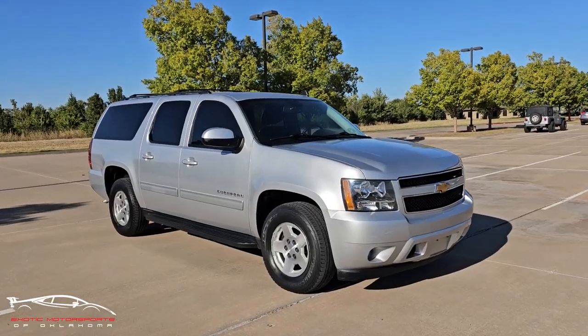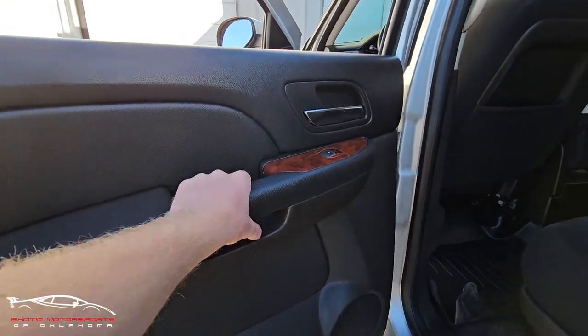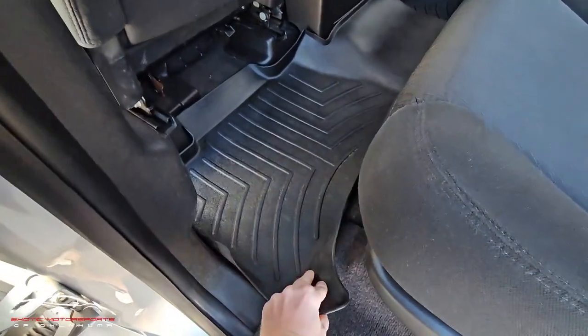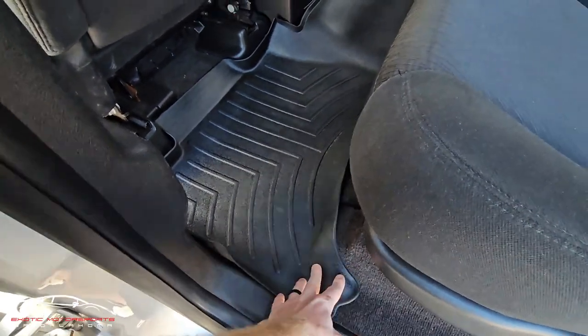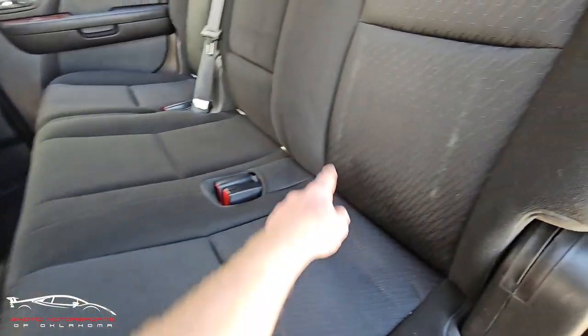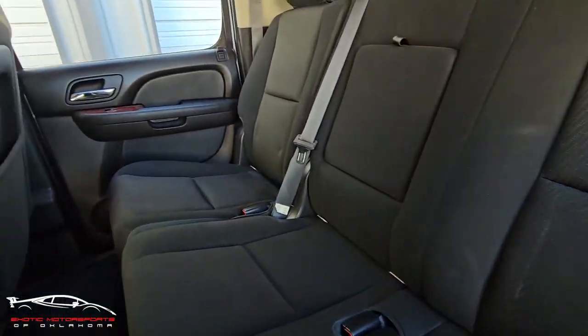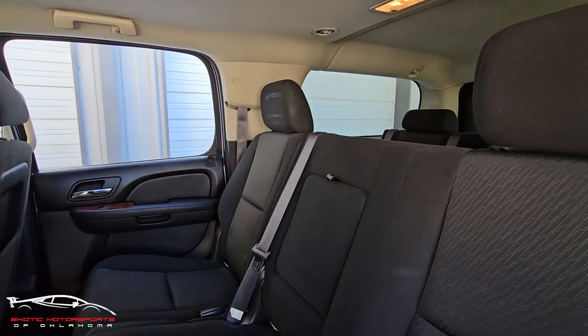Let's do a quick visual condition report. On the inside, this handle is nice, the buttons look great, the mat is kind of peeling up a little bit but that's pretty common, a few little markings here on the seat, probably some car seats on there, same for the other side, and a few markings up top.